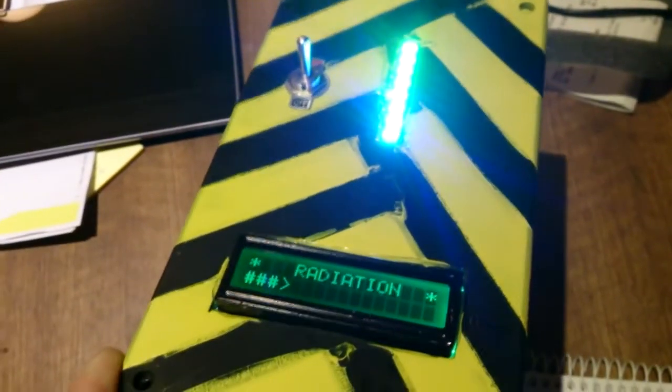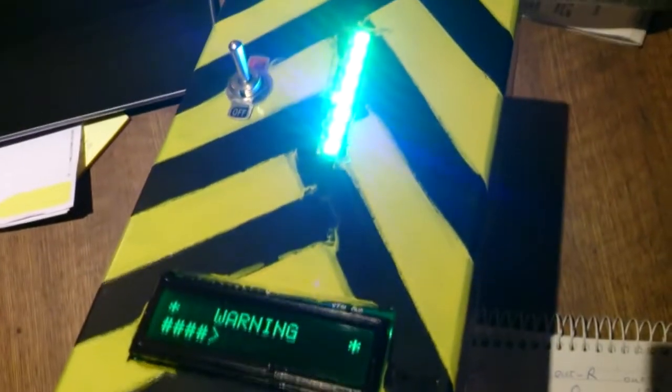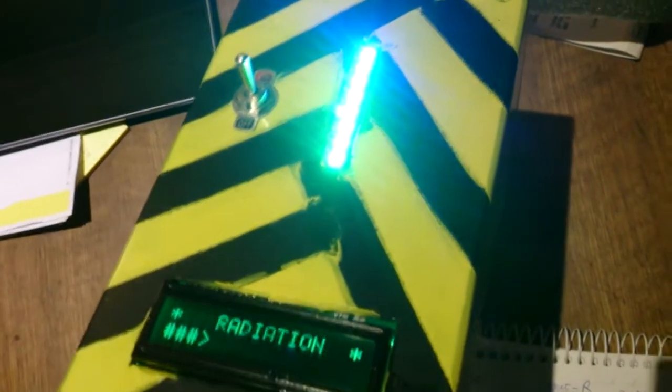We now take you over to some radiation I prepared earlier, and with any luck it's now starting to warn us. Things have gone wrong — the lights move to a more yellow position and back down again.